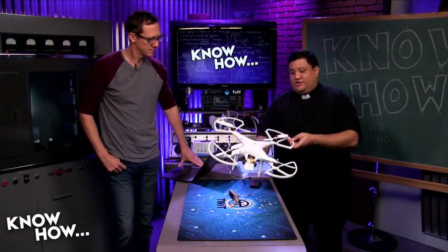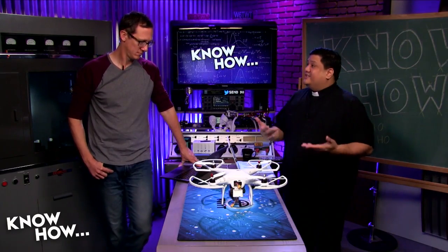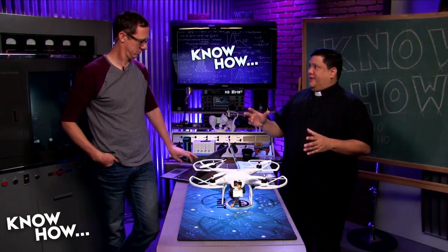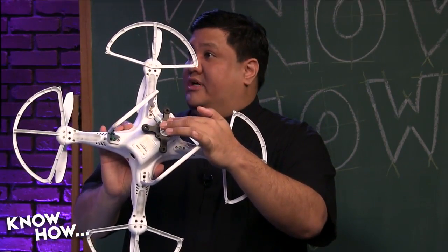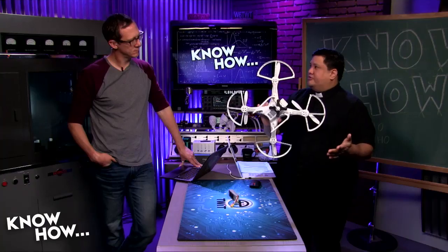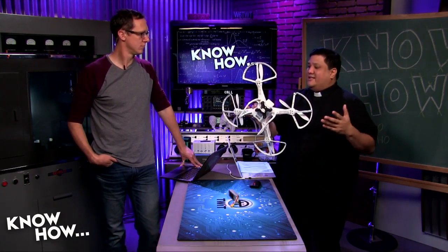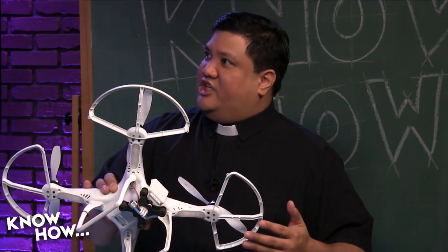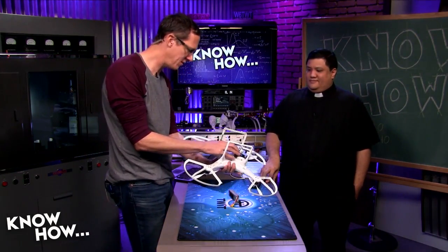Basically the only thing original on that DJI is the shell — just the body. Everything else has been replaced. But it's a good place to start because this was really the start of the non-toy quadcopter. It was the first one where you could do something useful — specifically, you could strap a GoPro onto the bottom and take aerial photography, which opened up the hobby to a lot more people.